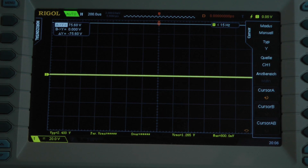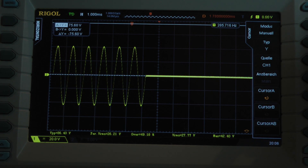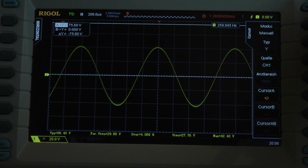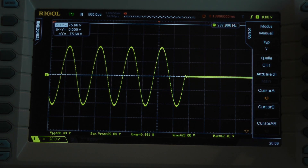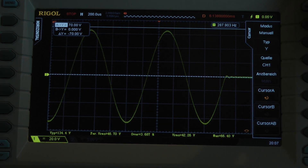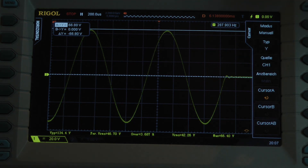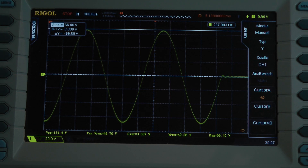Dynamic power test with 8 cycles, 1 kilohertz. I go to the last cycle and observe it. It says 66.8 volts. With 8 cycles, the amplifier delivers 143 watts into a 4 ohm load per channel.